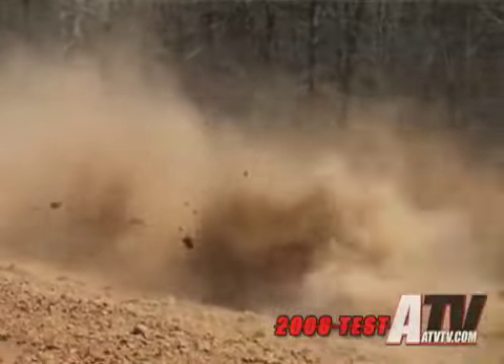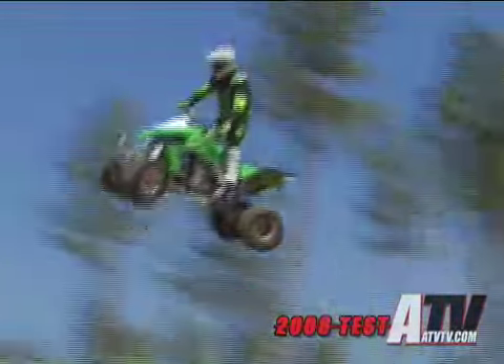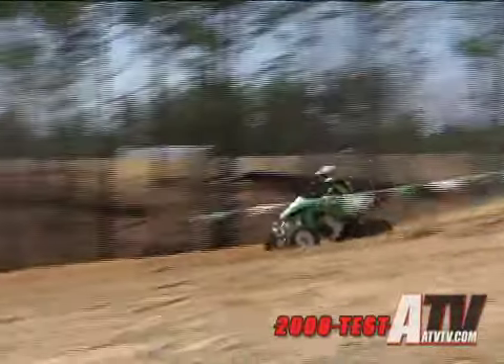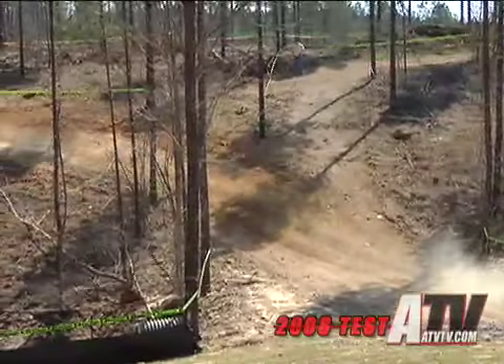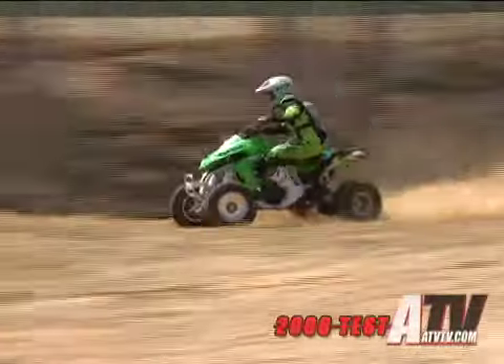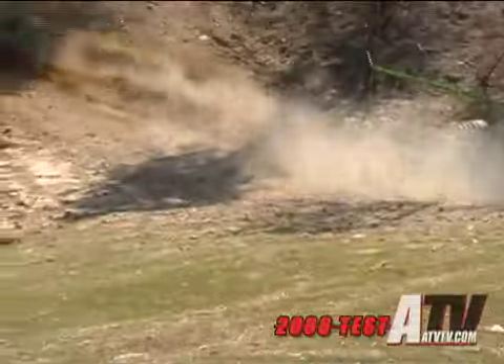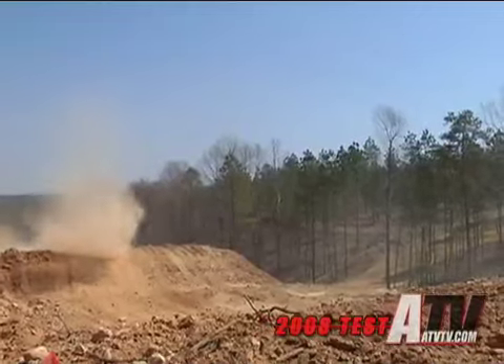My first impression of the 450, the first time I got on it, was actually out on a motocross track there in Southern California. I was pretty impressed with the way the thing handled stock. The aluminum frame is super lightweight, and with the suspension, geometry, and everything, the way it handled with the stock shocks was better than I ever expected. The way it jumped, the way it cornered, and the way you could always correct it going through the rough stuff — it jumped really smooth and the balance felt real good.